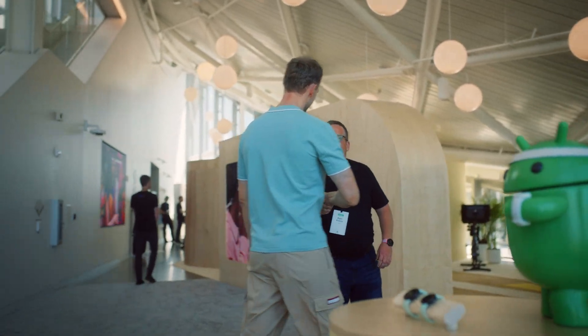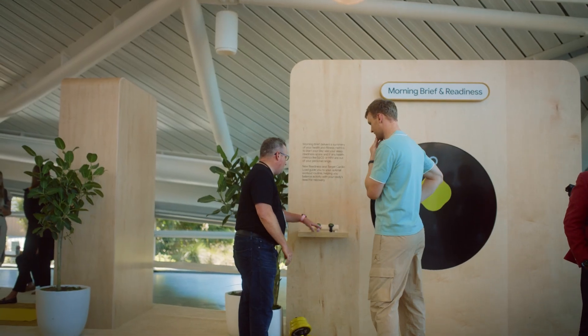I started by talking to Ryan from the Pixel team to hear about the brand new hardware coming to Wear OS.